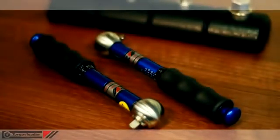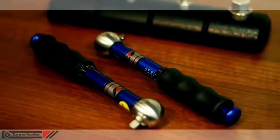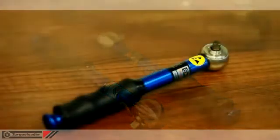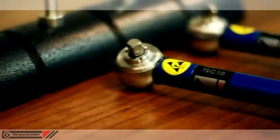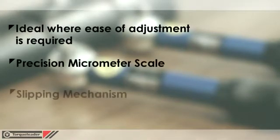This video focuses on the TSC range of calibrated scale slipping torque wrenches. The TSC is ideal for use in areas where ease of adjustment is necessary, particularly by service engineers. The micrometer style scale allows precision setting of the torque, and the slip-free mechanism eliminates overtightening.